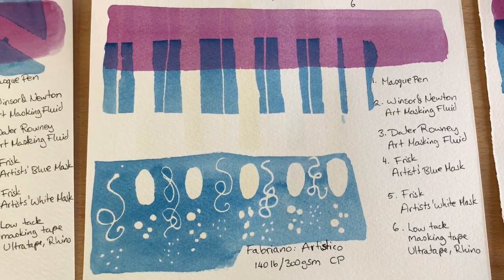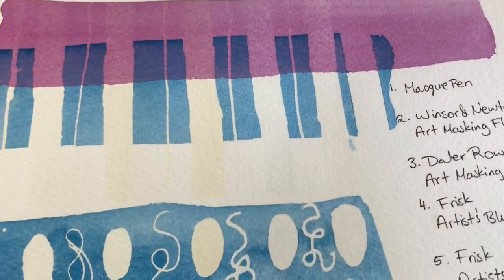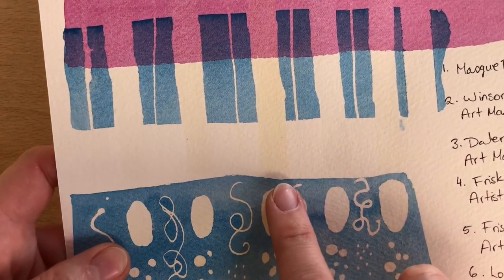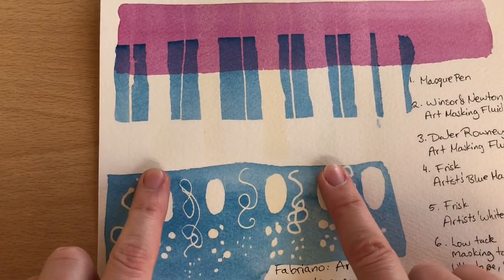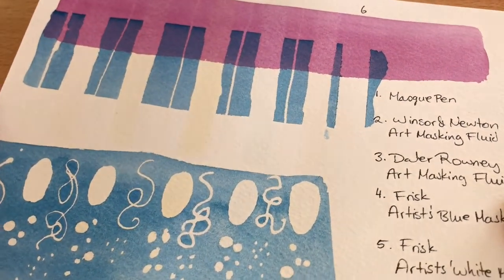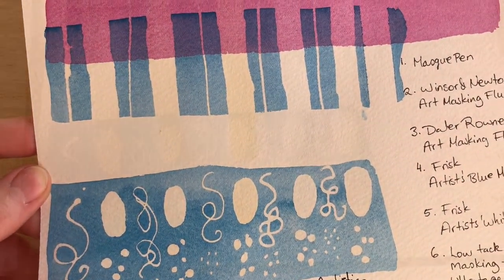Fabriano Artistico fared quite a lot better — it didn't tear at all. You can still see where the pigment's been lifted but actually it's not that bad. On this one it's most obvious where the masking fluids have tinted the paper: the Daler-Rowney one is quite yellow, Winsor & Newton a little bit yellow, and then the blue mask and the mask pen are a little bit tinted. The white mask is very faintly there but it's still there, so technically all of them do still taint your paper to varying degrees. The downside to the white masking fluid is that it's harder to see on the paper and therefore harder to remove.